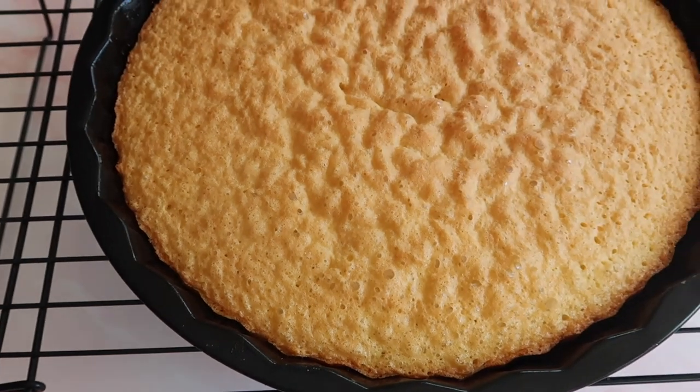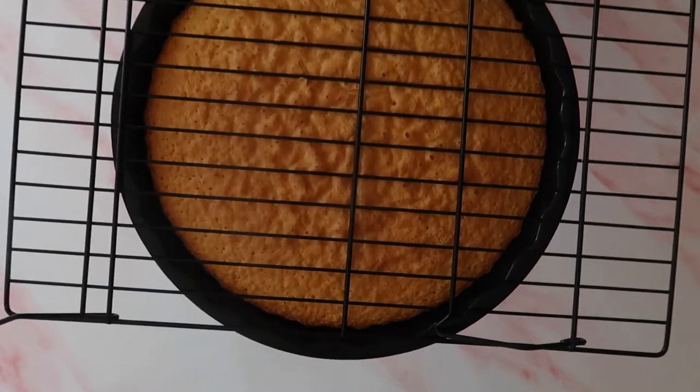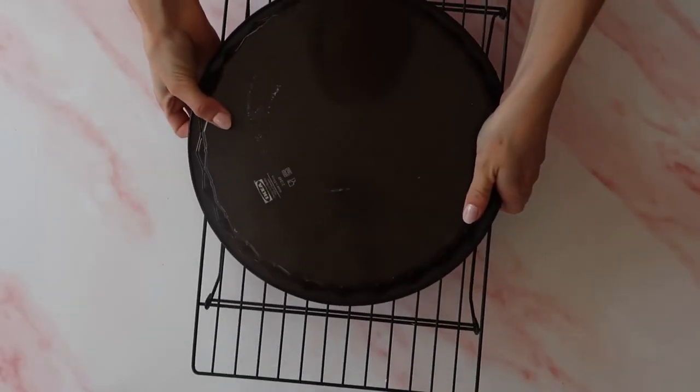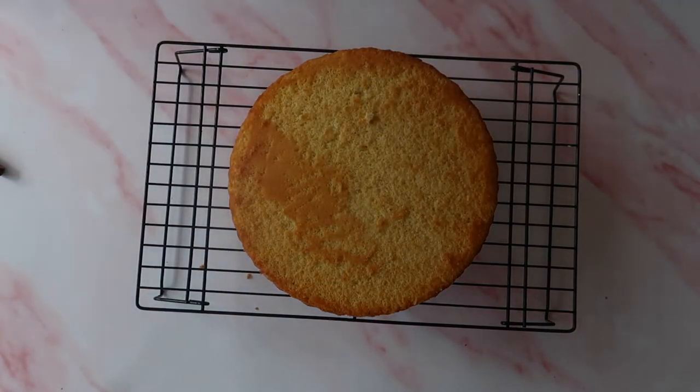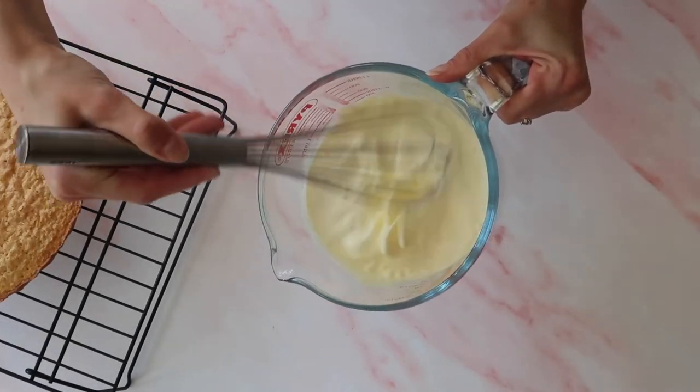Just look how lovely and golden brown that is — it smells absolutely delicious. Turn your sponge out of the tin onto a wire rack and allow it to cool completely. Once your sponge has cooled for about an hour, it is time to whip up that double cream and get your fruit ready for the top.